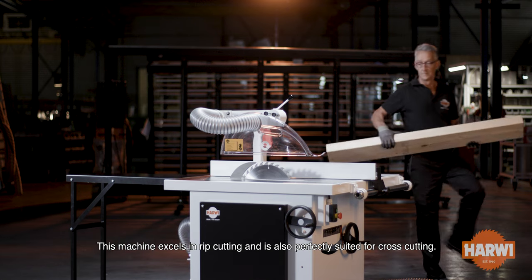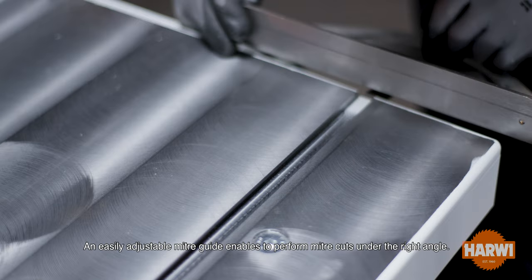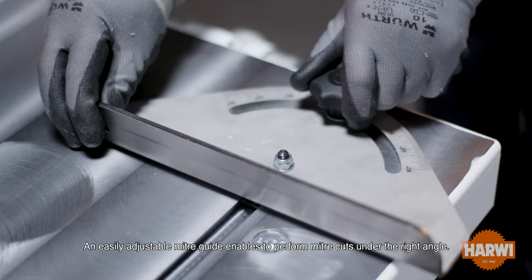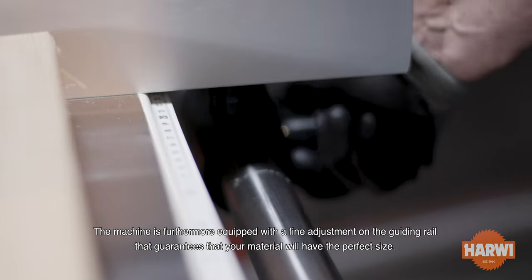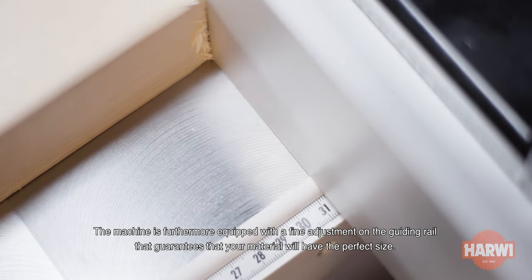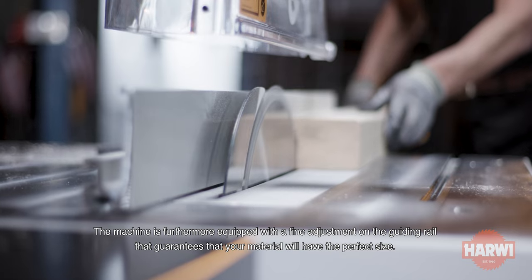This machine excels in rip cutting and is also perfectly suited for cross-cutting. An easily adjustable miter guide enables you to perform miter cuts under the right angle. The machine is furthermore equipped with a fine adjustment on the guiding rail that guarantees that your material will have the perfect size.